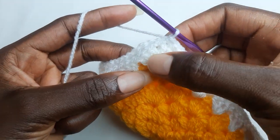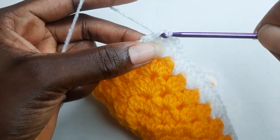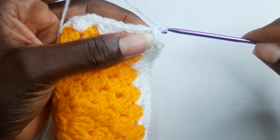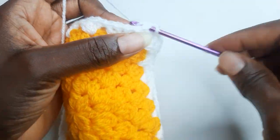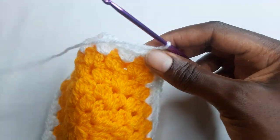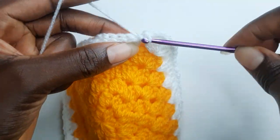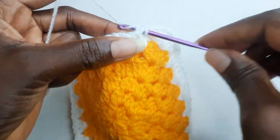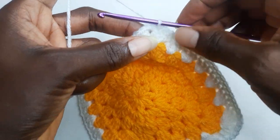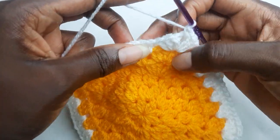When you reach the corners, you're going to work two single crochets. Work another single crochet and continue working single crochet. You're going to work two single crochets. When you get to the end of your third side, work two single crochets.